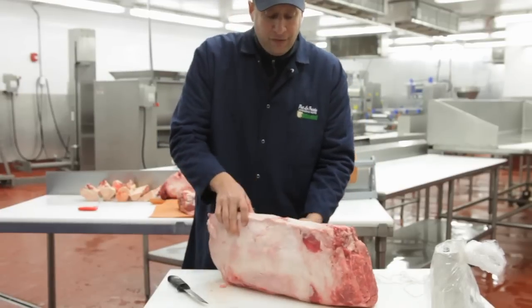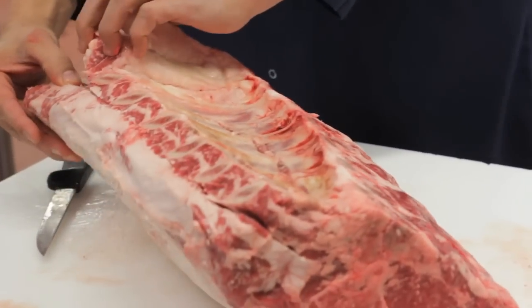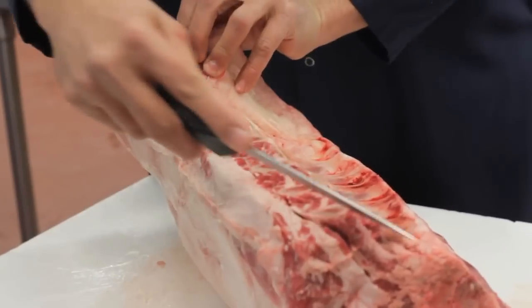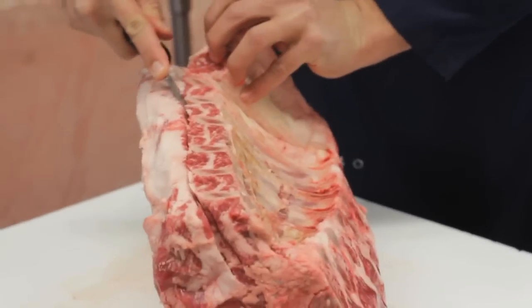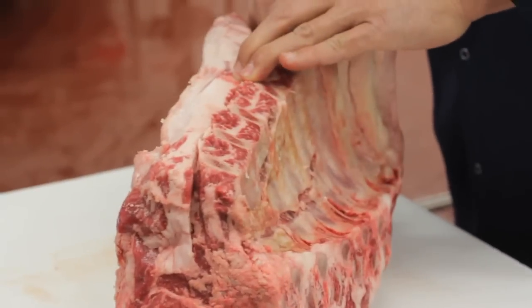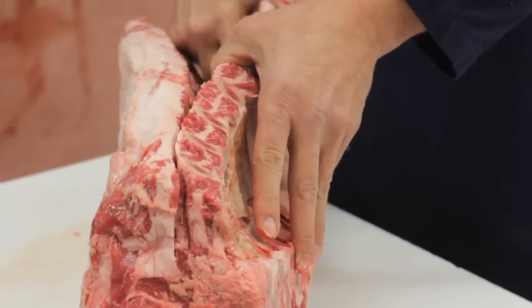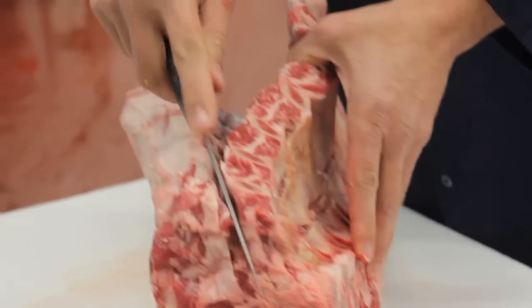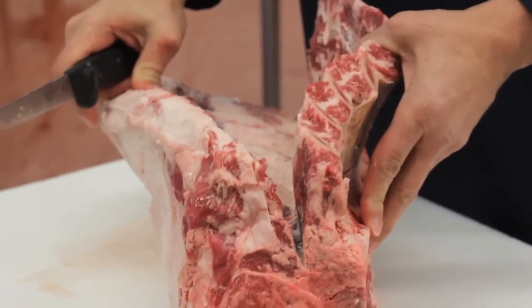Once we make that first initial slice, we're going to start to peel the rack of ribs off the primary muscle. Because it's crescent-shaped, we'll need to make multiple slices. We're going to slide down, not interrupting the main part of the muscle — we're just taking this rib slab off. So after every slice, we want to give it just a little pull, just to separate that bone from the meat and make sure that we're not interrupting the muscle with the knife.